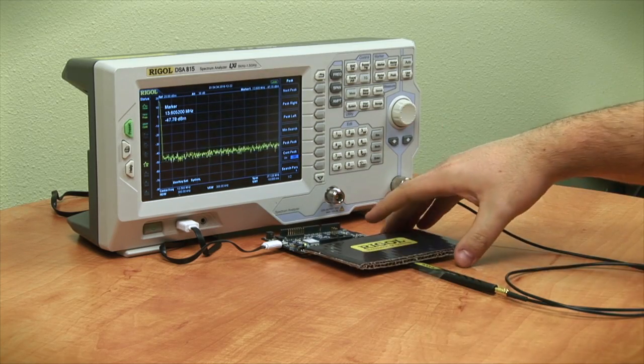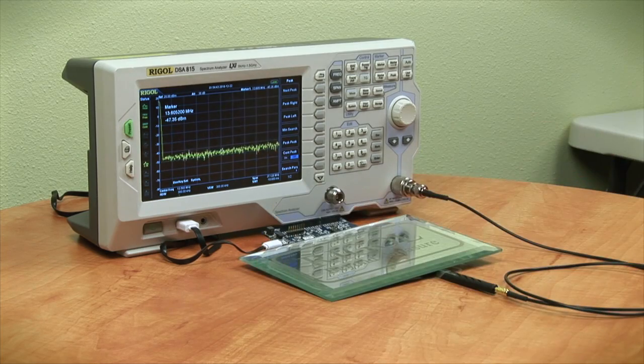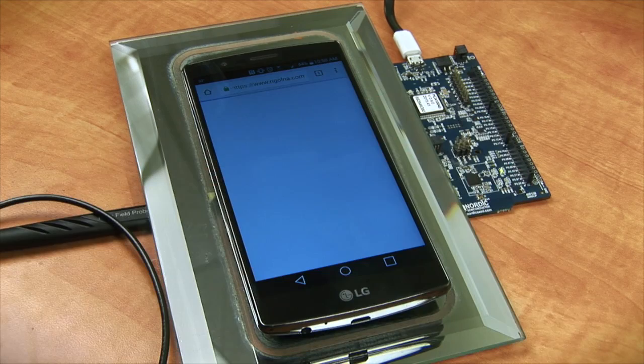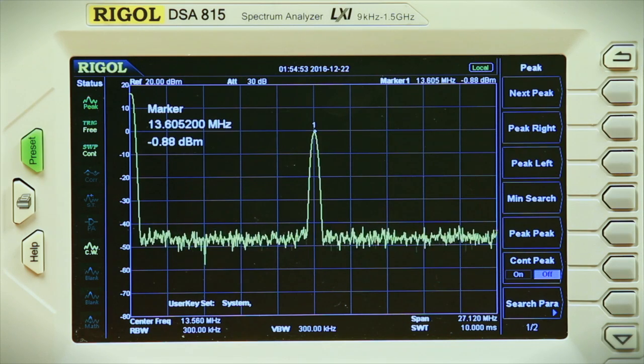Next, I'm actually going to place down a piece of glass. With the glass separating them, we're getting right around negative 0.8 to 0.9 dB.